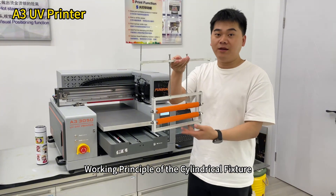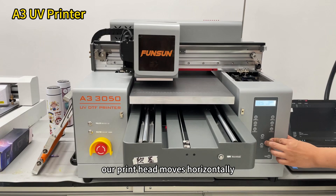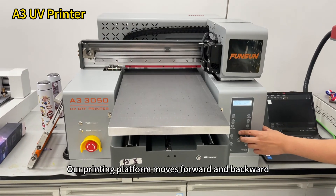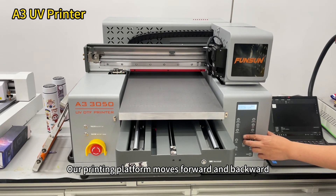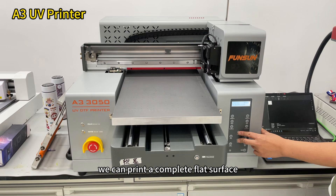Working Principle of the Cylindrical Fixture: When we normally print on flat objects and materials, our printhead moves horizontally, that is, in the X direction. Our printing platform moves forward and backward, that is, in the Y direction. In this way, we can print a complete flat surface.